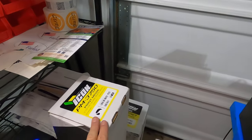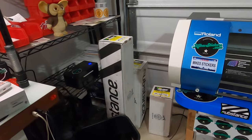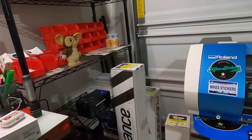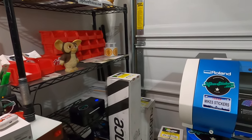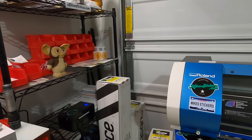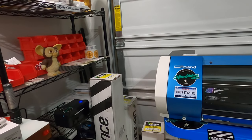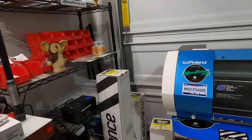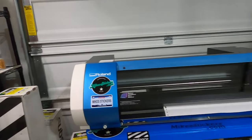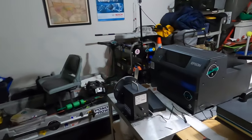This big roll from Substance is too big for my machine. I was going to try to cut it down, but I didn't know they would cut it down for free — I should have asked. I got that from them about six months ago when I was first learning about all this stuff.